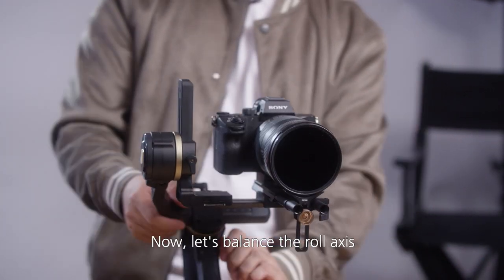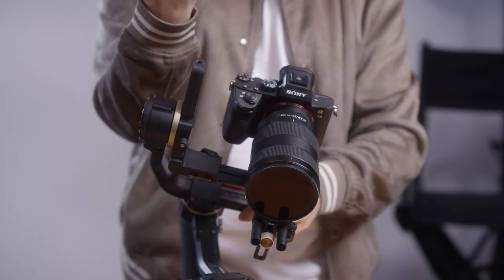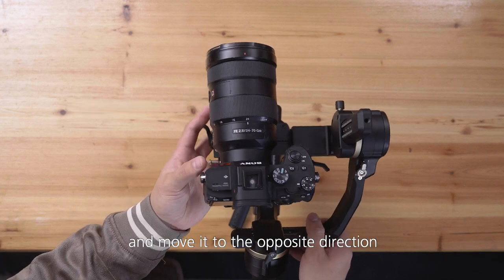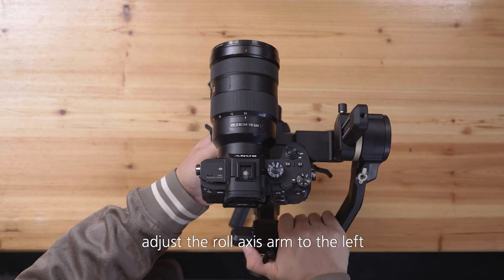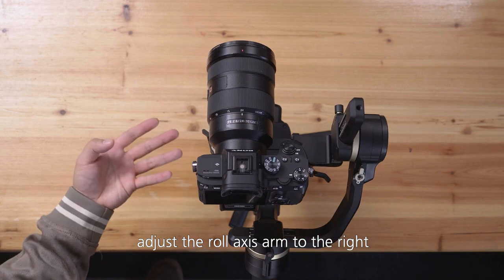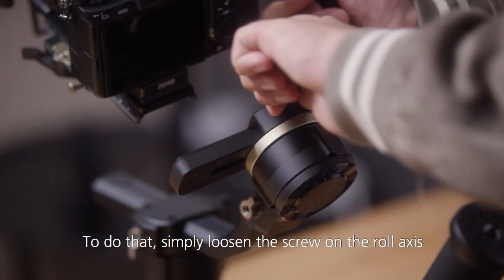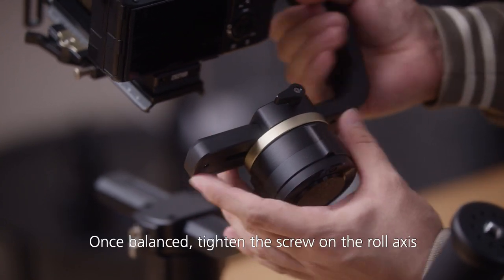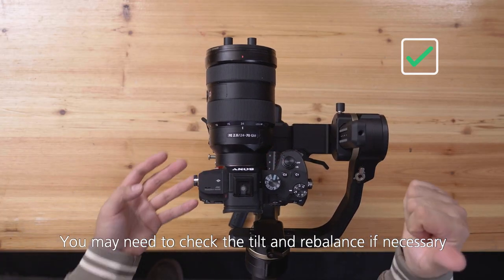Now let's balance the roll axis, which rolls your camera either to the left or to the right. Just like before, observe where your camera leans and move it in the opposite direction. If your setup leans to the right, adjust the roll axis arm to the left. If it leans left, adjust the roll axis arm to the right. Simply loosen the screw on the roll axis and move your setup to where it is mostly balanced. Once balanced, tighten the screw — you may need to check the tilt and rebalance if necessary.